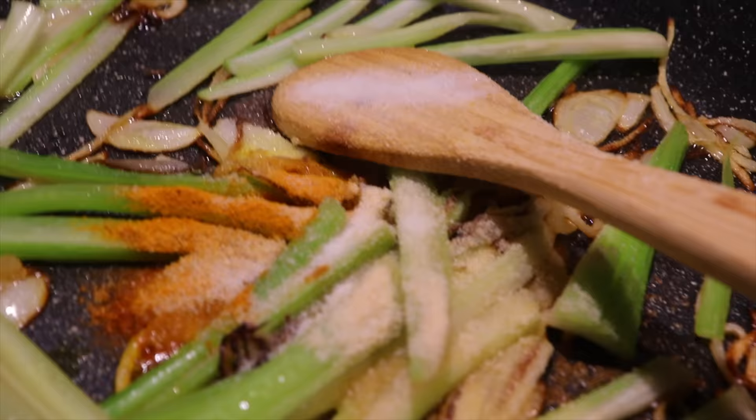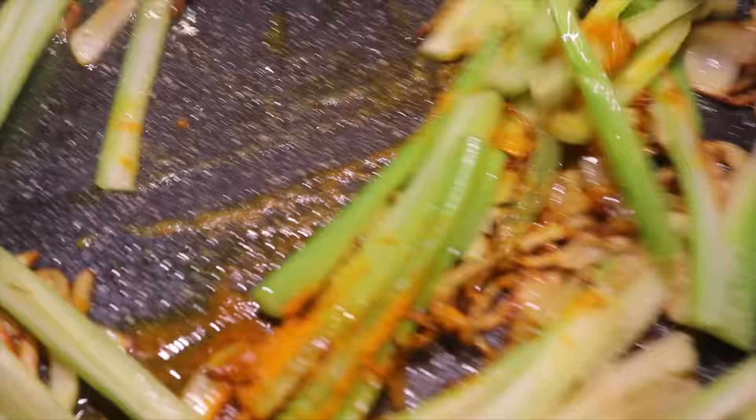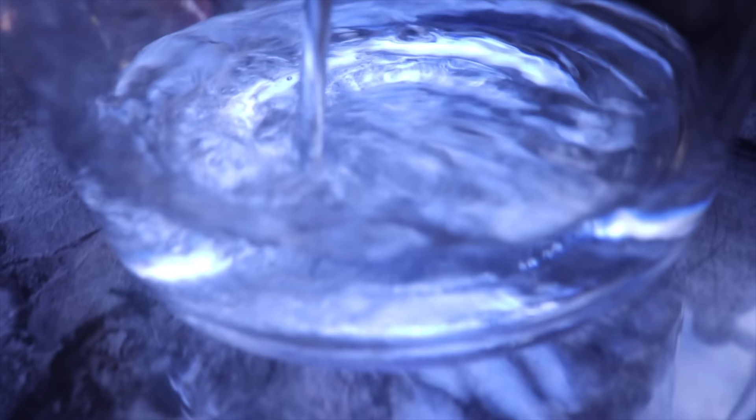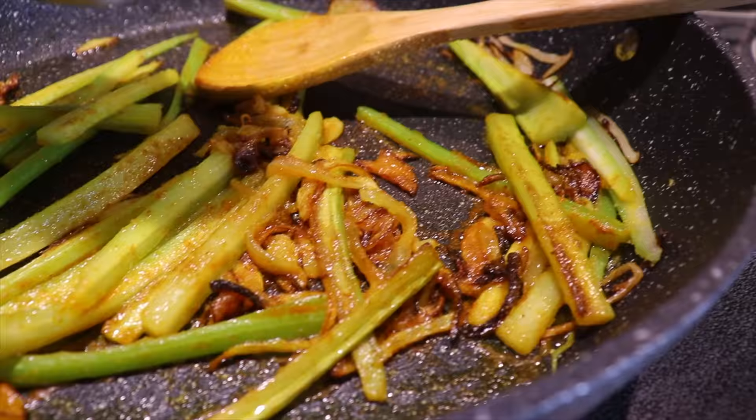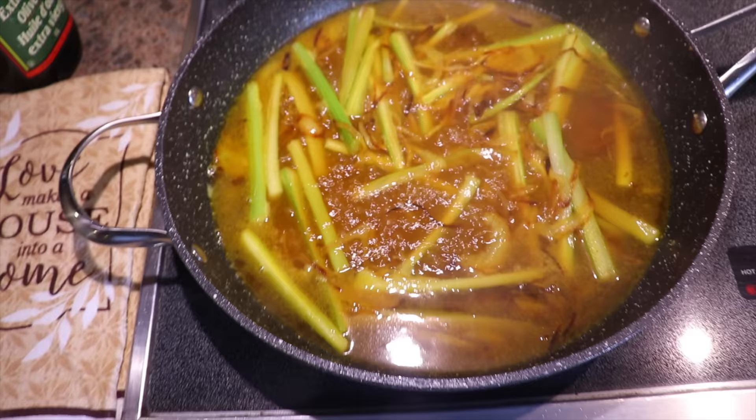I add the celery once the onions are golden, then I add some onion powder, curcuma, and salt. I mix everything and let it cook until fragrant, about 30 to 60 seconds. I add one cup of water to the pan to deglaze the sauce, making sure to scrape the bottom to get all the yumminess. I let it cook uncovered for 5 to 10 minutes on low-medium heat.